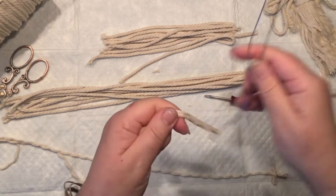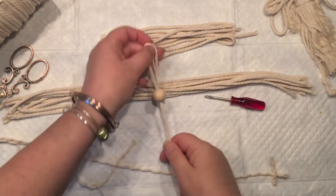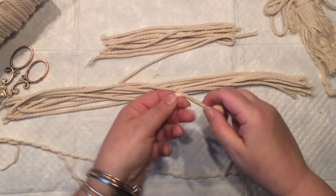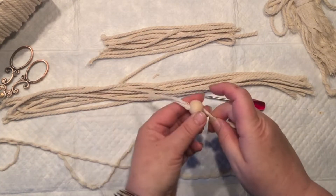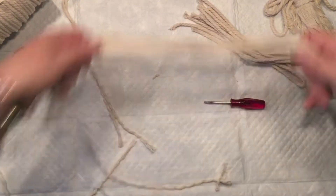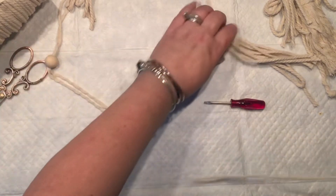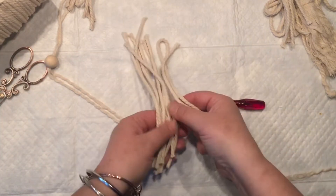Now I took one, divided it, separated it, and threaded it through my wooden bead — that's going to be our angel's head. Now it's time to make some sort of hair, so I'm going to put the longer pieces on the side and grab about five or six pieces of the six-inch macramé cord we just prepared.